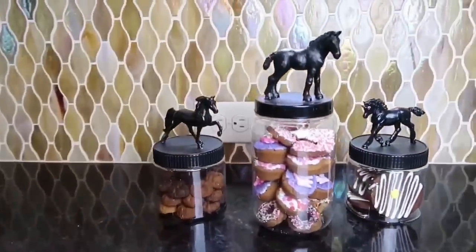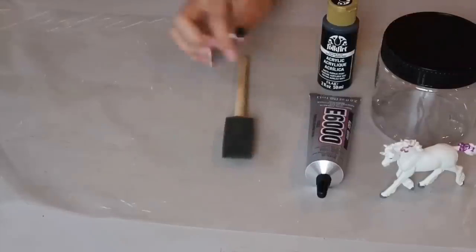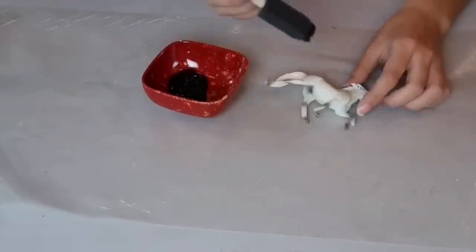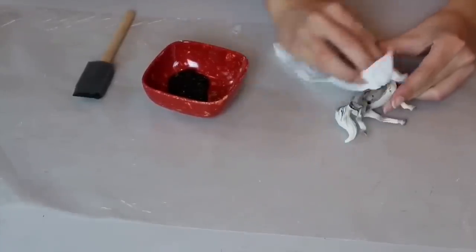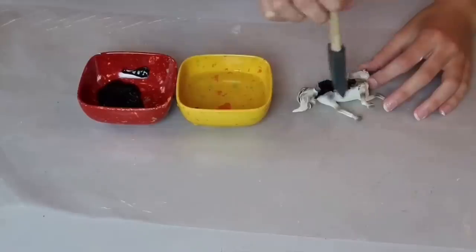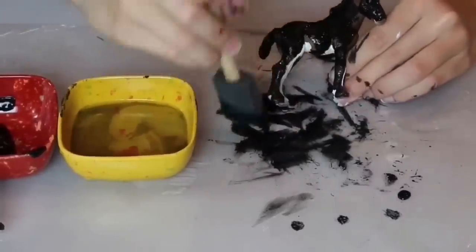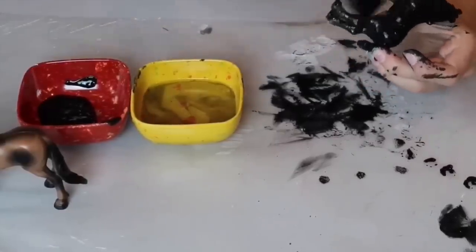The next DIY are these super cute horse jars. You're going to need any type of toy horse, jars, paint of your choice, strong glue, a paintbrush, and a small paintbrush — which is optional but helpful. Squirt the glue, and then just start painting away. What you're supposed to do is dip your brush in paint and then lightly dip it in water and then start painting. This will make it less thick so you can do even layers and not have brush strokes. My horses required two layers of paint, but yours may require more or less — just eyeball them to see how many they need.